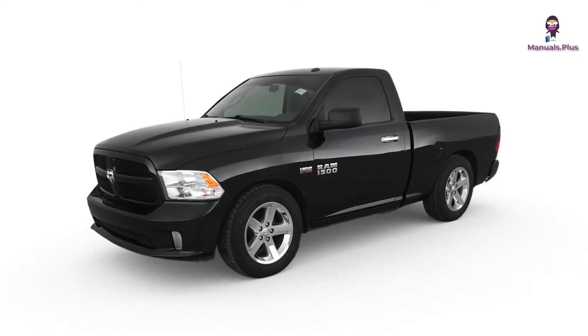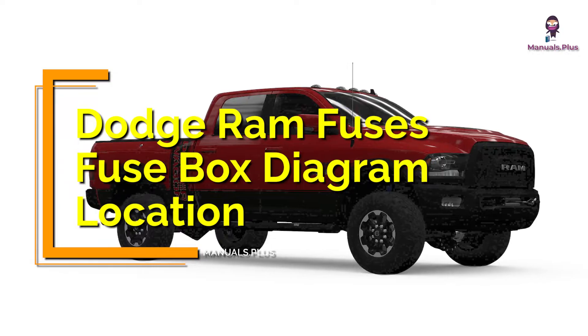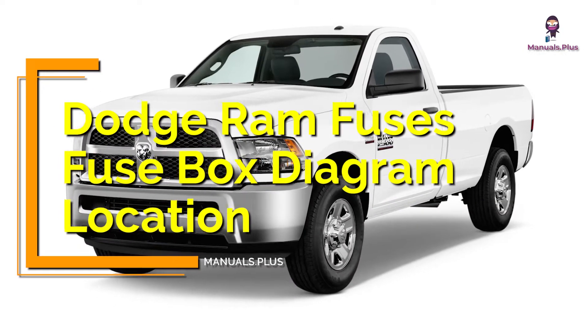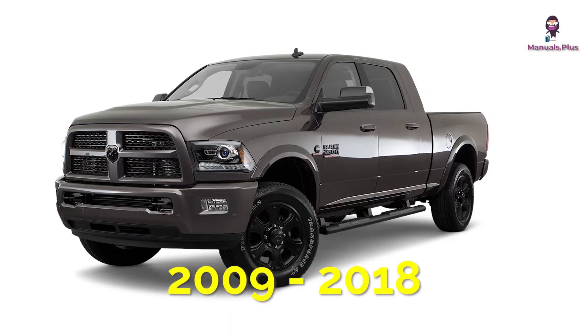Hey everyone, welcome back to Manuals Plus. Today, we're diving deep into the Dodge Ram fuses, fuse box diagram, and location, specifically the models from 2009 to 2018. Let's get started.